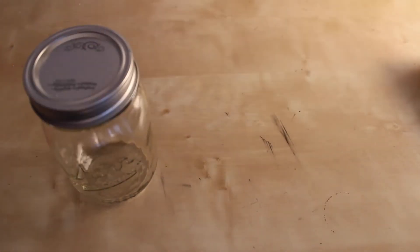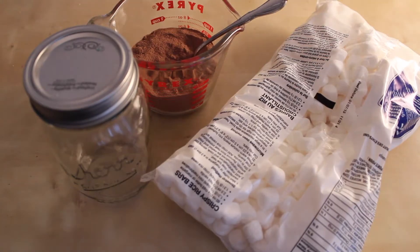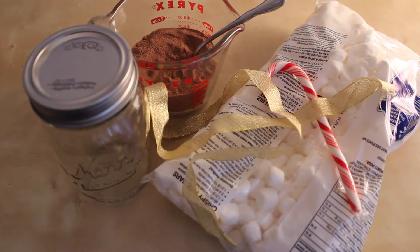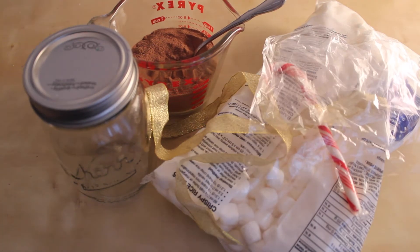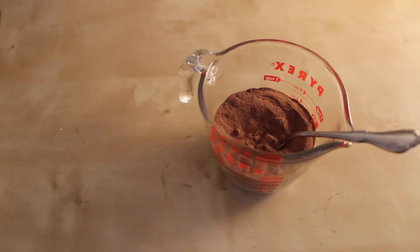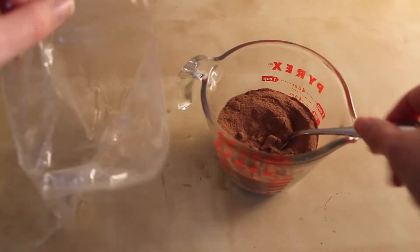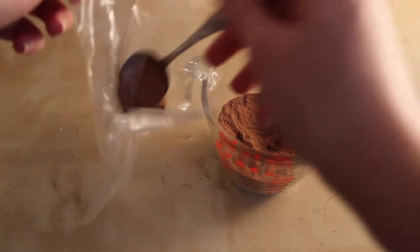For the first DIY you're going to need a mason jar, chocolate mix of your choice, marshmallows, candy cane, ribbon, a plastic bag, and some twist ties. First, take the chocolate mix of your choice — I just used a regular Nesquik, reduced sugar — and you're going to fill up your plastic bag.